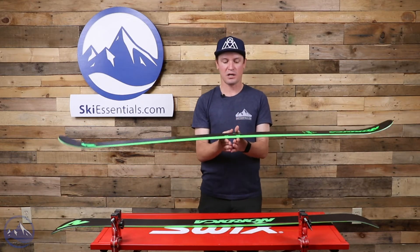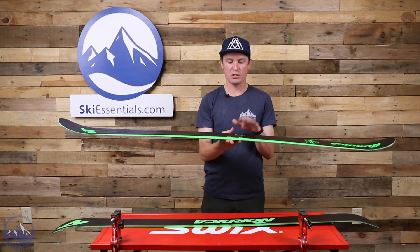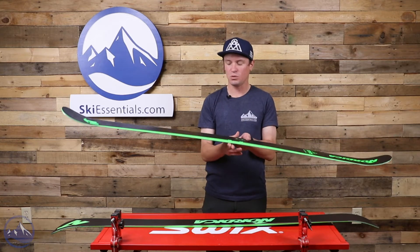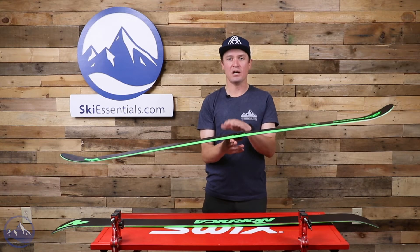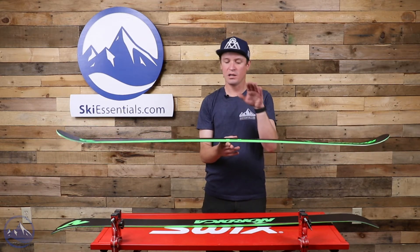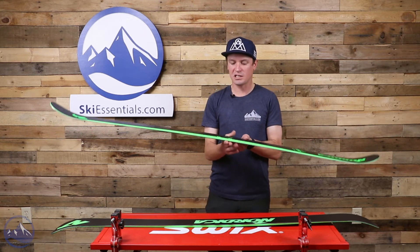They carve really well but they're also a blast in the terrain park — a very balanced ski. We get two different mount points listed, but realistically you could mount anywhere in between those two points to custom-tailor it to the performance you want. My personal pairs are always mounted dead center. I like to use them in the park, so if you're going to be using the ski in the park, go dead center or at least close to it.